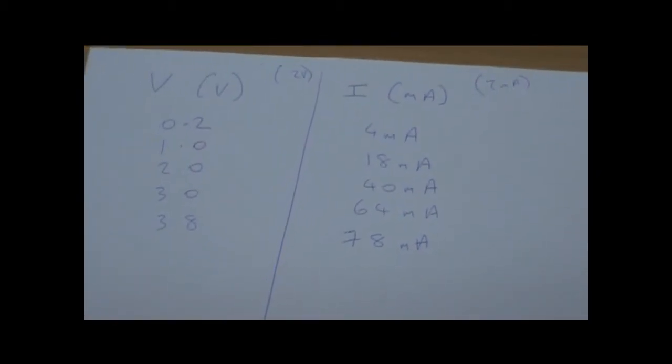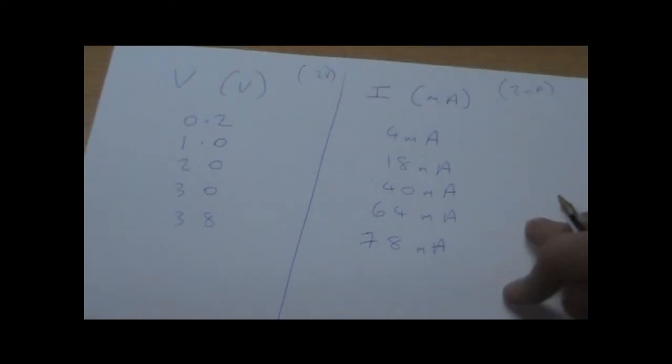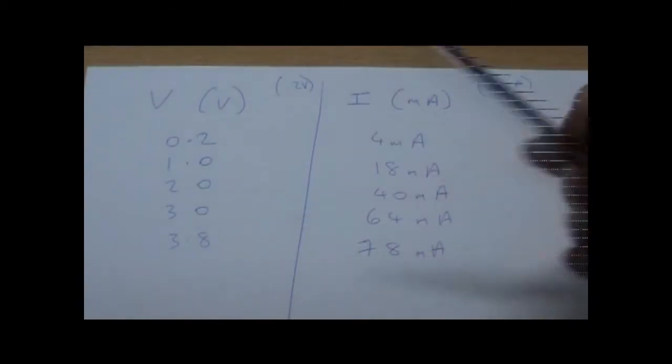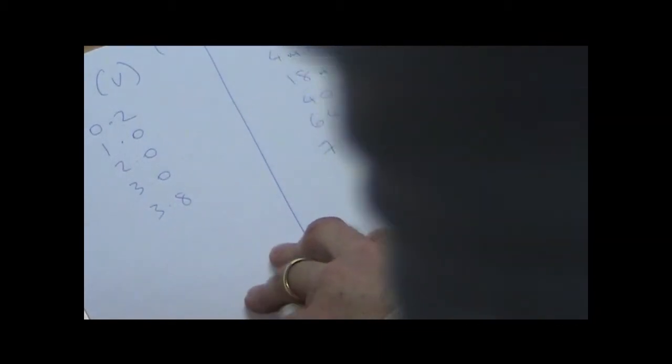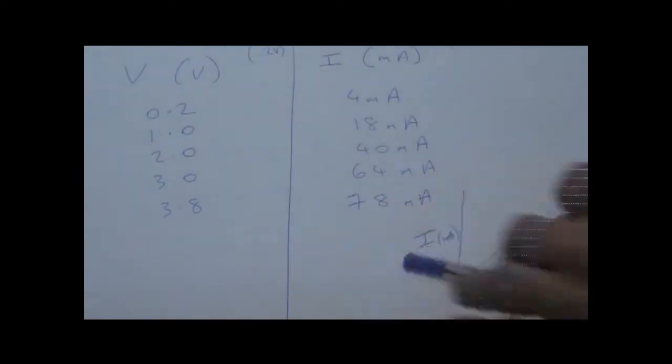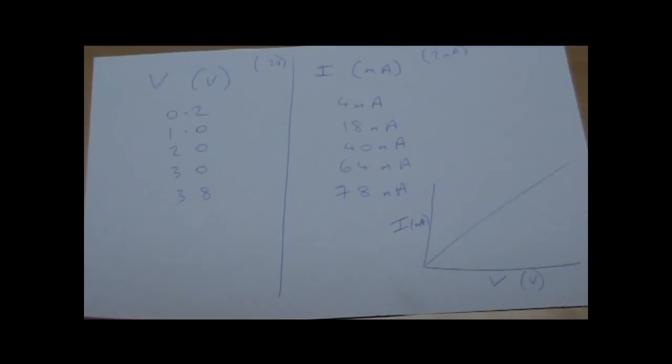There are your readings, and you can see straight away that they're quite proportional. You're going to plot the thing you're varying — the voltage — on the x-axis, and the thing you're measuring as a consequence — the current — on the y-axis. Remember current is in milliamps and voltage is in volts. You should get something approximating a straight line.